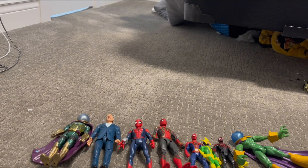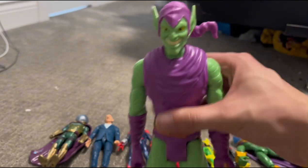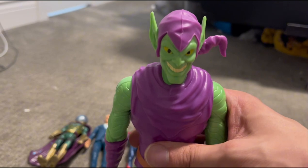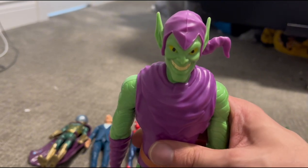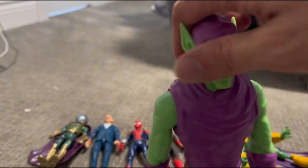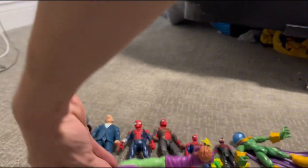Next up we have a very iconic Spider-Man villain — the Green Goblin action figure with a pumpkin bomb as well. Very festive for October, if I do say so myself. He's been in Spidey Mania as well, you should check it out.